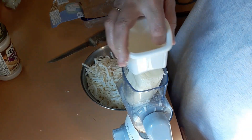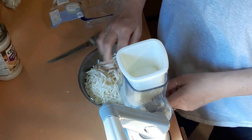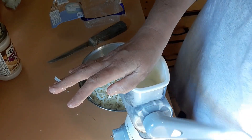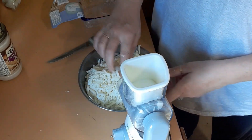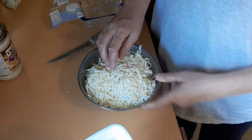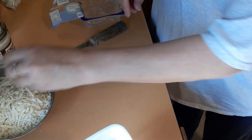My oven is preheating to 350. I know that's a lot of cheese, but I don't have to use it all — I can use it for other recipes. I just love how quick and easy this shredder is, and it washes so easy. The days of grating your cheese by hand are over. This was only like 30 dollars on Amazon.